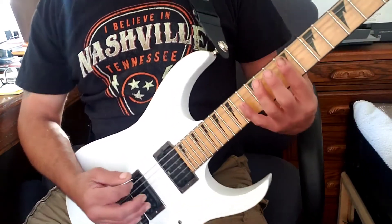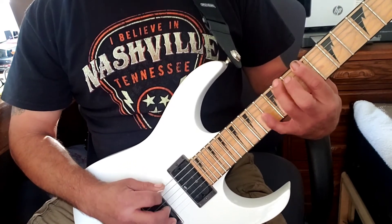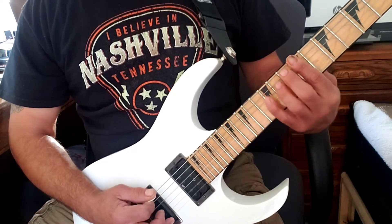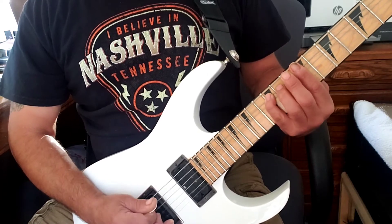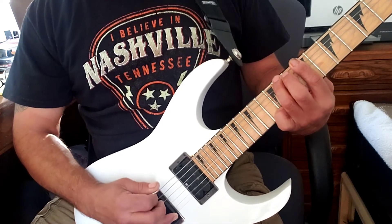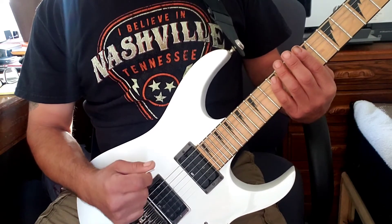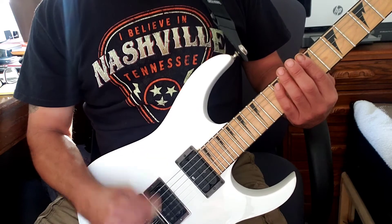So you start at the ninth fret and go nine, eleven, then ten, twelve on the next string. We're going first finger, third finger, second finger, fourth finger. Keep that alternate picking — every time you switch a string it should be a down stroke, so I'm going down-up, down-up.